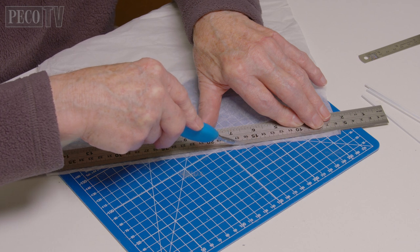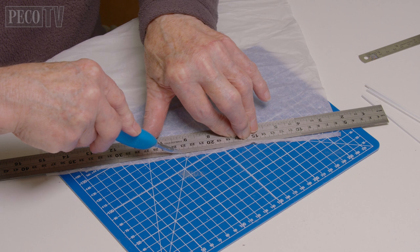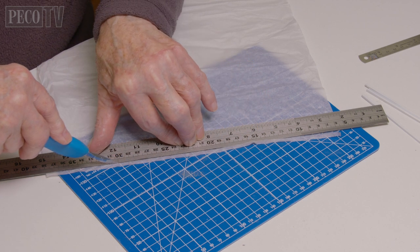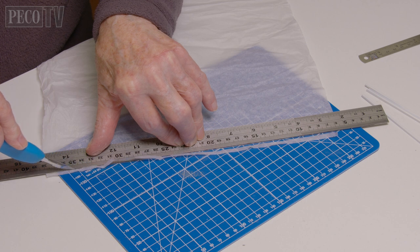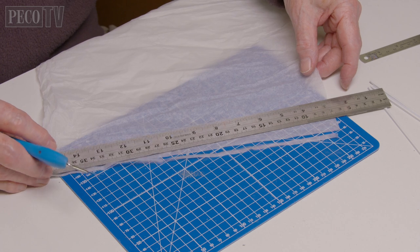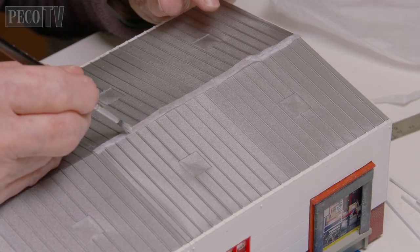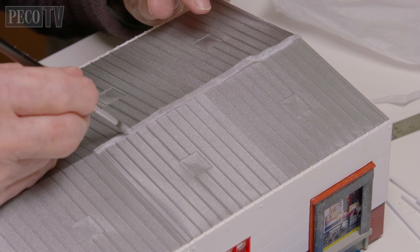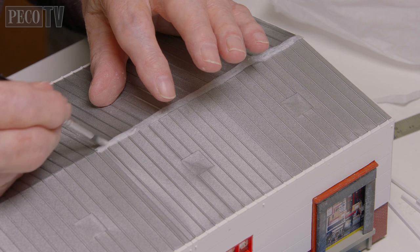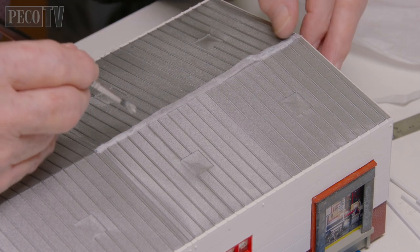This next bit is something Jeff and I add to our buildings: roof or metal flashing. Jeff takes a sheet of tissue paper — like the type found in shoe boxes with new shoes — and flattens it out and cuts it into strips about a centimeter wide that will span the length of the roof. Evenly he applies PVA glue along the roof ridge between the joints and positions the tissue paper over the top, and when it's dry he paints it.